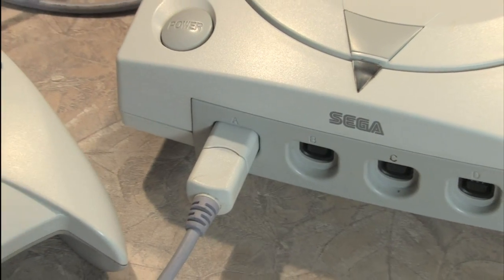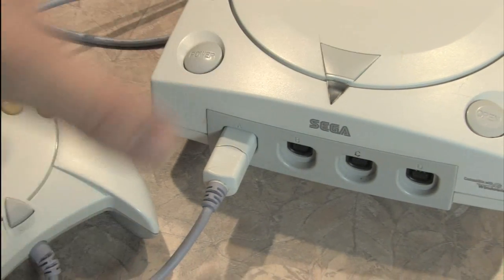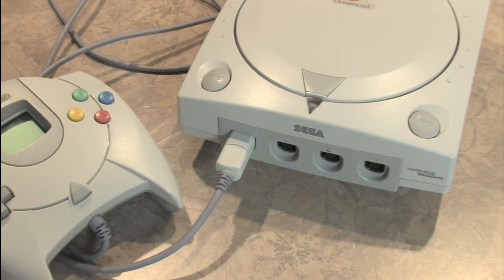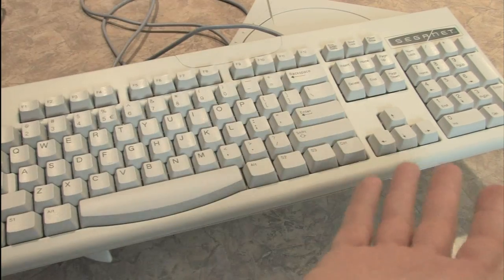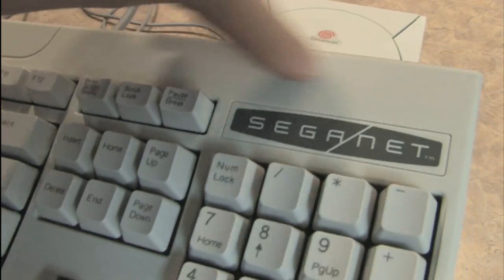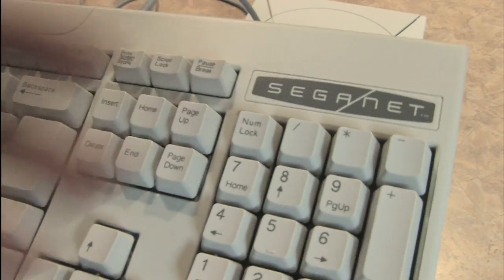The Sega Dreamcast may not have its own built-in keyboard, but you can get a keyboard for the Sega Dreamcast: the SegaNet keyboard. Why would anybody review a keyboard? Why does anyone do anything? That's a stupid question. What's important is that it says SegaNet right on the front of it.